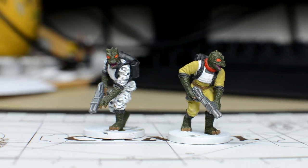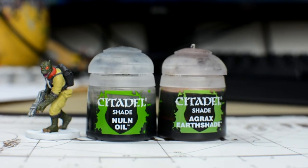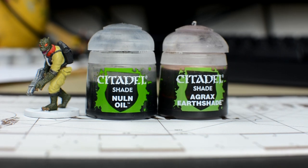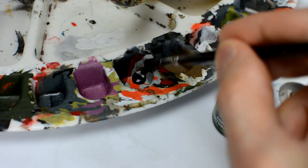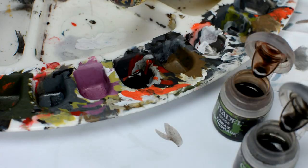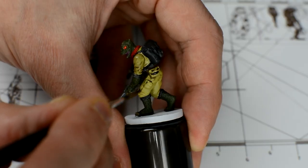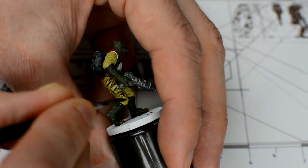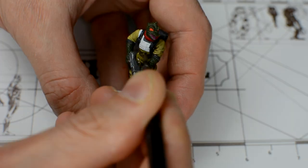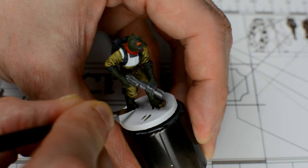With the base colours finished, we're ready for the shading and highlights. We're now going to work section by section, adding shadow and highlight as appropriate. We'll begin by shading the yellow suit with a dark wash, made of a 50-50 mix of Nuln Oil and Agrax Earthshade. We can also apply this same mix to the claws, and even the tongue.